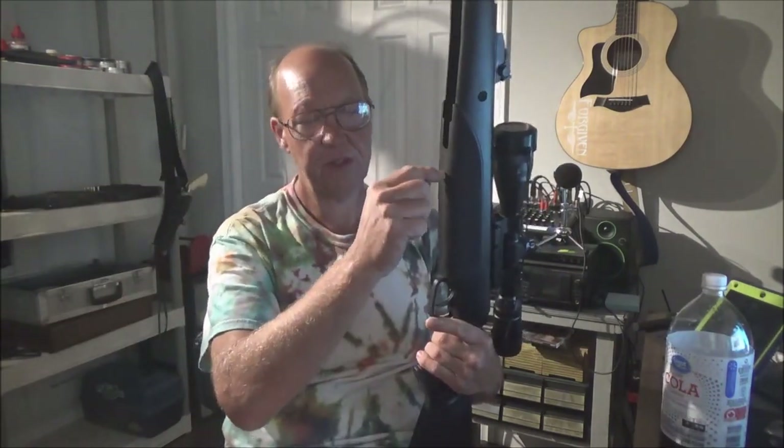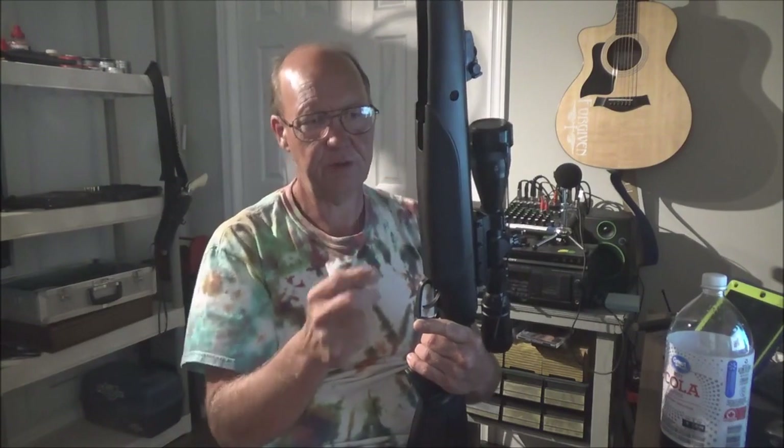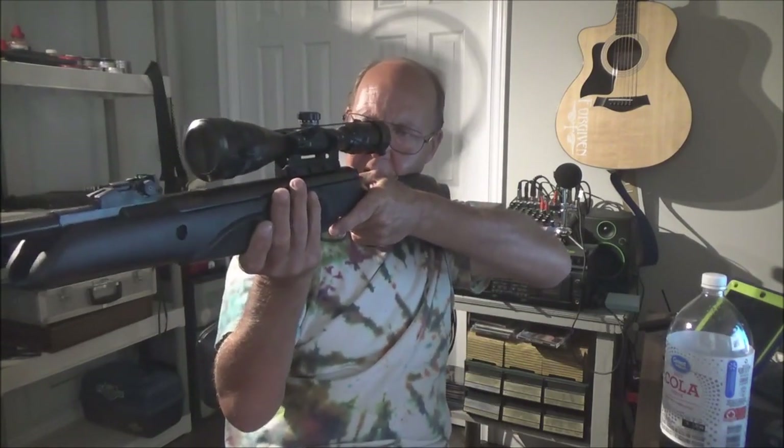I'll need to get a kit to put a single sling mount for a bipod rather than a full Picatinny rail. Freehand shooting is not too shabby though — it will swim a bit until you get used to it, but you can hold it pretty well. I won't be showing any grouping results today since it still needs break-in time. I did get a few bullseyes, with most other shots just outside the bullseye.